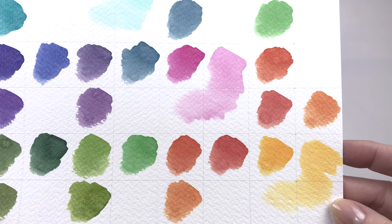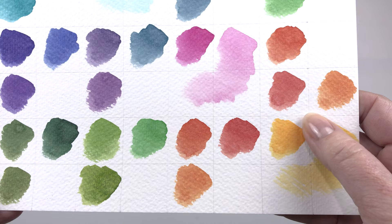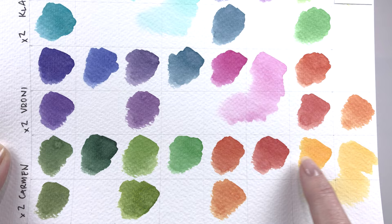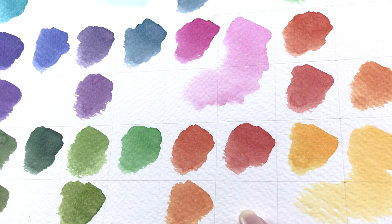Down here we get these sort of autumnal mixes with the Carmen, which is a very orange-leaning warm yellow, so it's always going to produce nice autumnal colors. Mixing it with the Veroni was really nice — you get that nice burnt orange — but then adding a little more of the pink you get this more red-toned orange which is really lovely too.